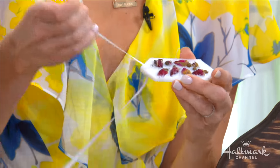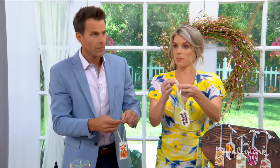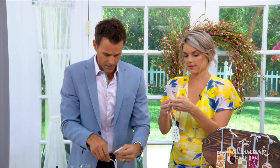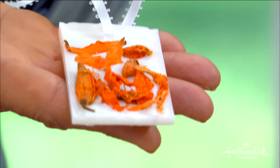Let me just smell this — oh, beautiful! It's so nice. You can hang it anywhere: on a plant, a tree, a nail, a knob, anywhere in your house. I love the Christmas tree idea — isn't that fun? And these are so beautiful and easy to make that if you're getting married you can make them as favors for your guests, for a bridal shower, a baby shower, for your bridesmaids. They're really inexpensive and beautiful. Look what I just made — sort of! You did a good job.